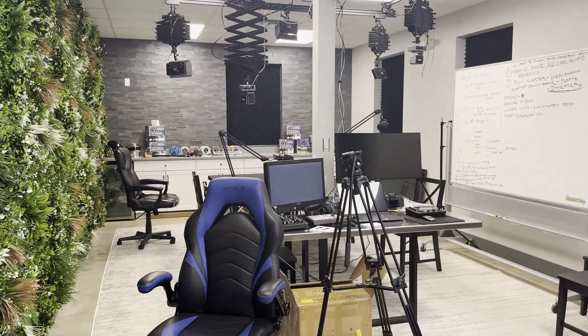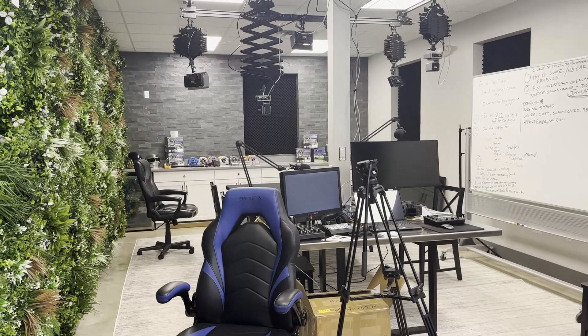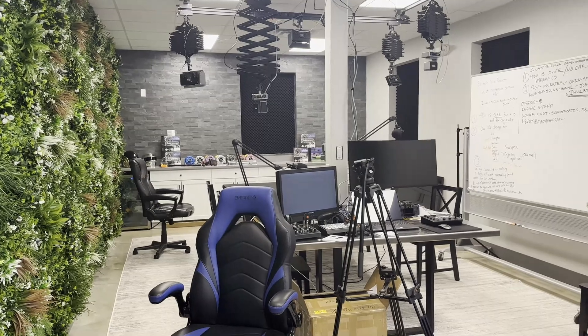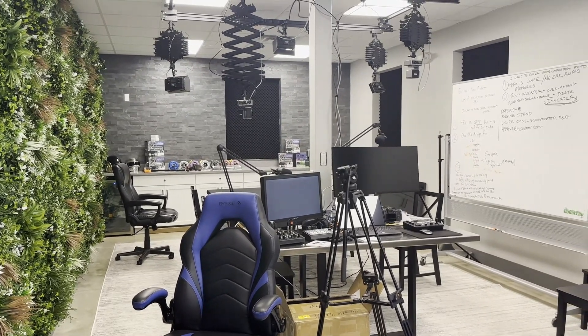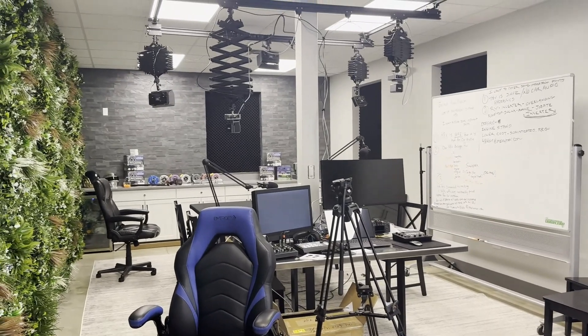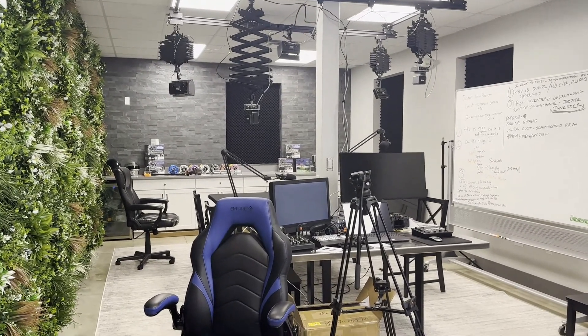All the assembly and everything is over in Building One — this is Building Two, the new building. We should probably do a separate video. We'll go walk over there in a minute and walk through it, maybe get one of the alternators on a dyno for everybody to see.